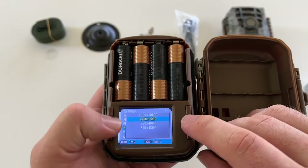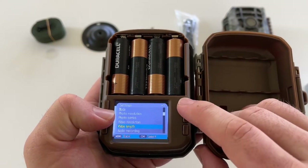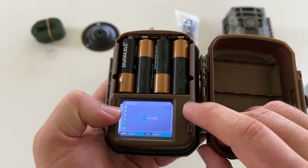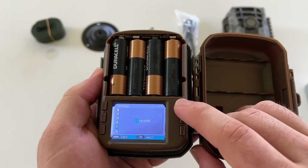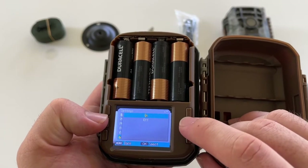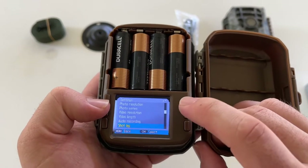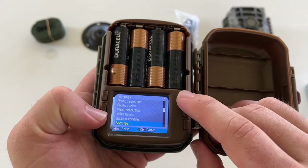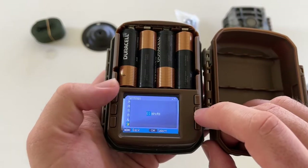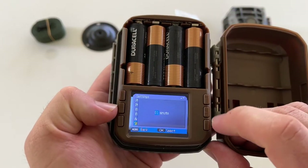Video resolution is going full 1080p. Video length I'm bumping up to about 10 seconds. Audio is just yes or no — I'm going to leave it on because you never know what it'll capture and it won't change battery life hardly at all. There is a shot lag setting and I'm not entirely sure what that's about, so check the comments below as I'll probably look it up and leave a note there.